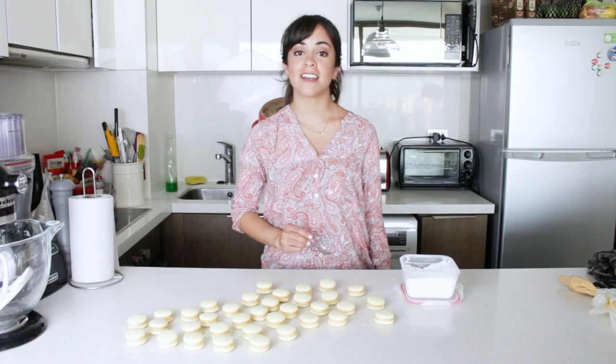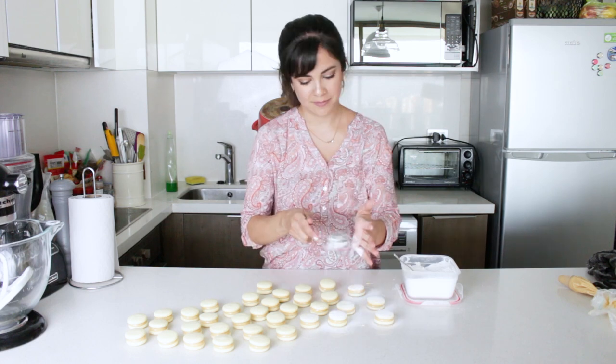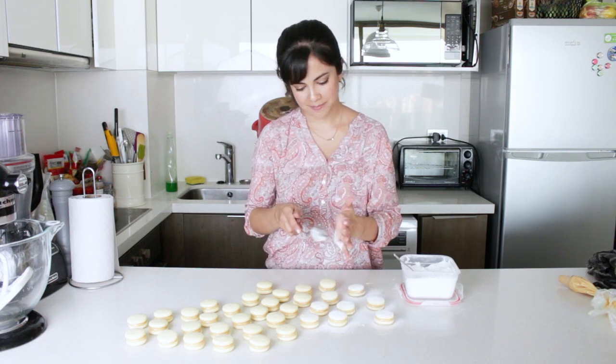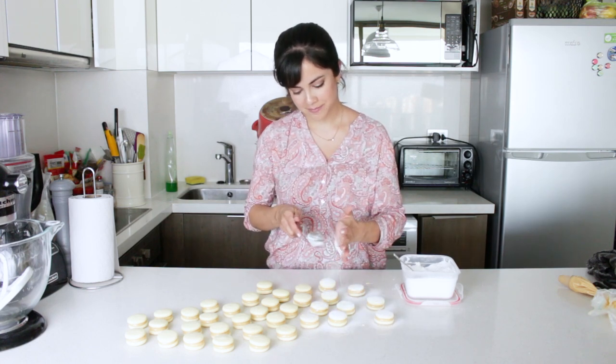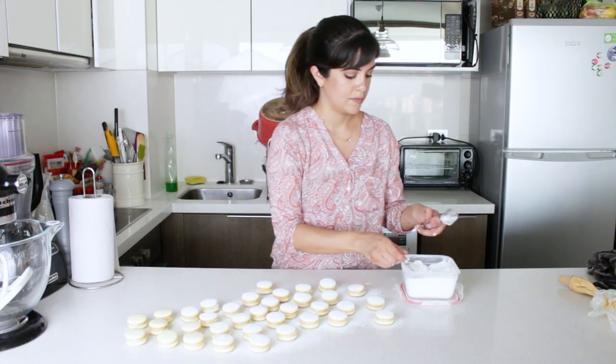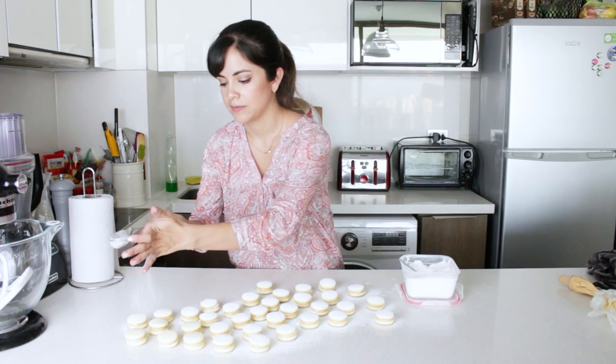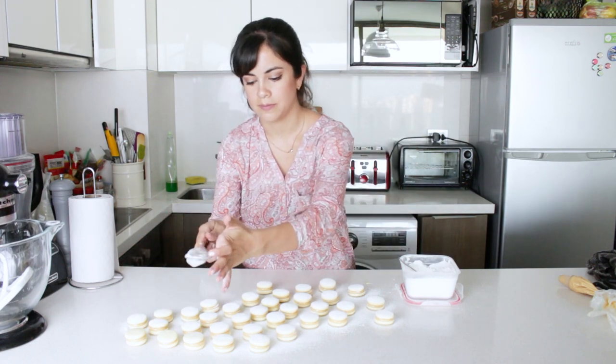The very last thing I need to do is sprinkle them with icing sugar. I always like to use a tea strainer for this because the mesh is really, really fine. And there you go — cornflour alfajores.